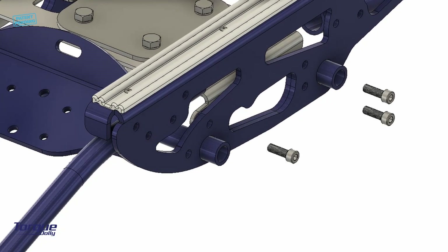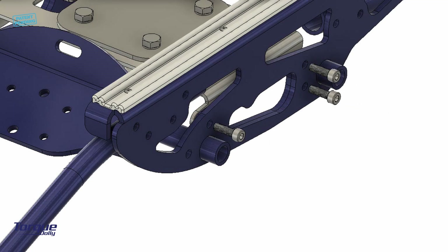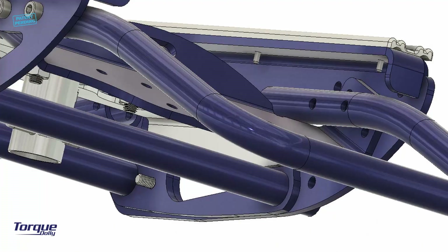Fix all the bolts, washers, and nuts as shown. Fix all the bolts and nuts.